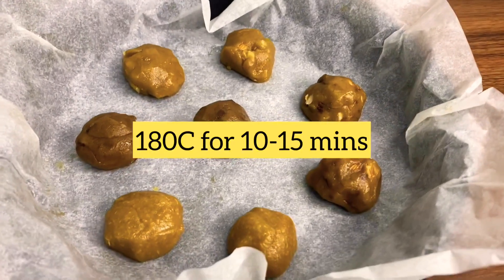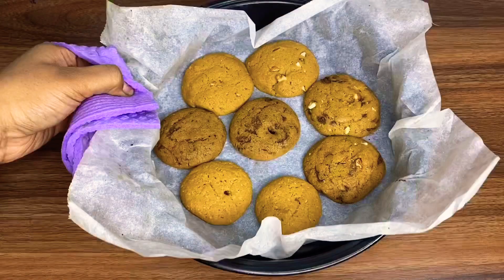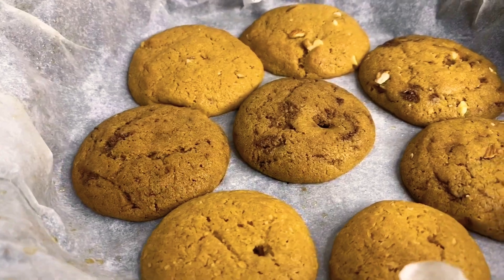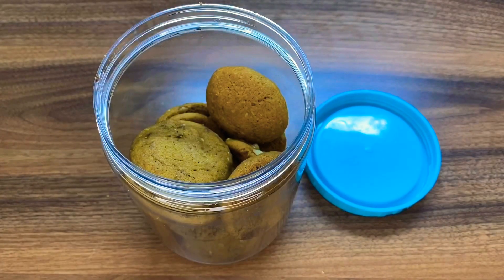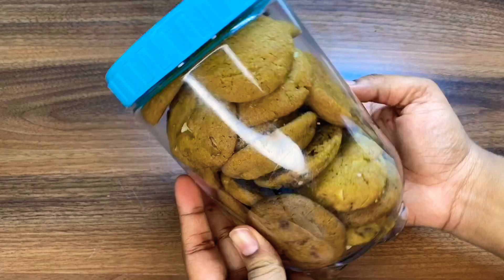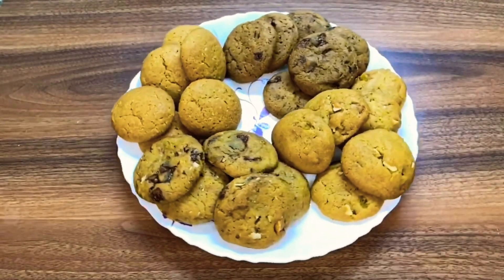As you can see, the cookies are perfectly baked with a crisp on the outside and a perfect chewy texture on the inside. You can store your cookies in an airtight container for up to a week. Try this recipe with your kids and have fun baking. Comment down your feedback, and I'll see you in the next video — till then, stay home, stay safe, and stay divine!